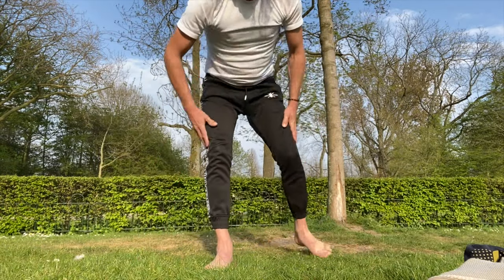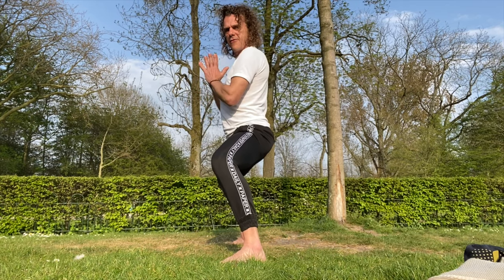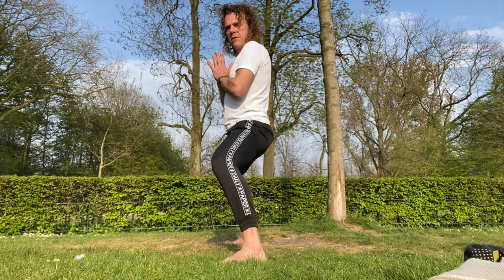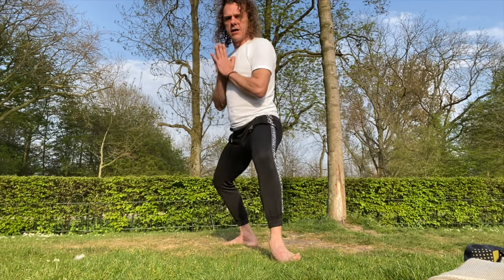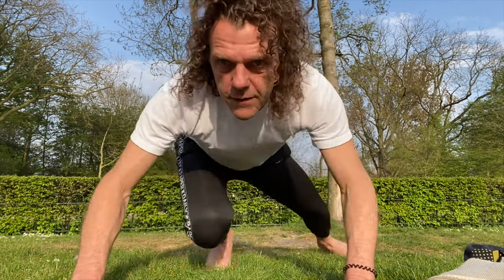Let's do a one minute horse stance. Stand properly like this — look at my back, it's straight. If you're tilting forward you're trying too hard. Tuck your tailbone under and go down. Now please come into this position, let me check what the time is.